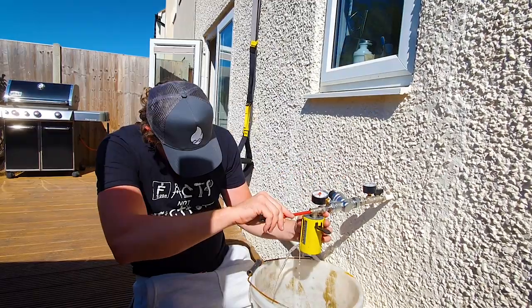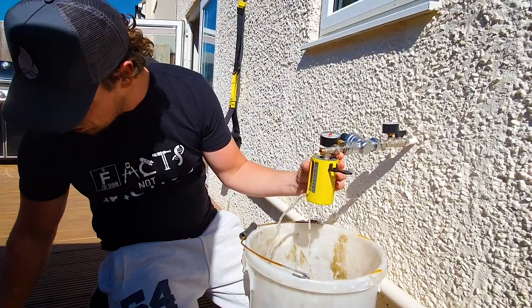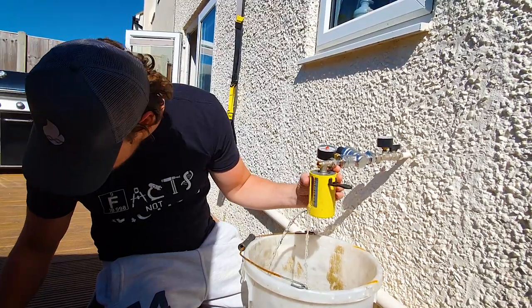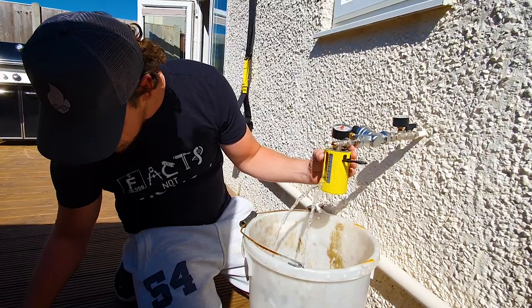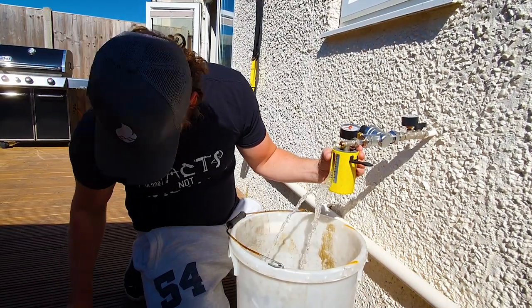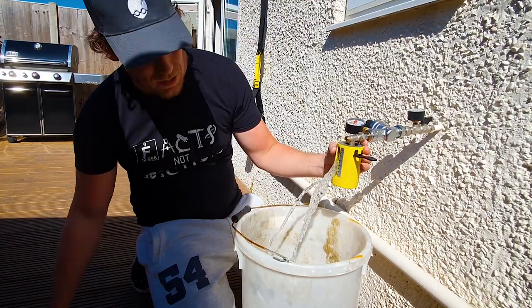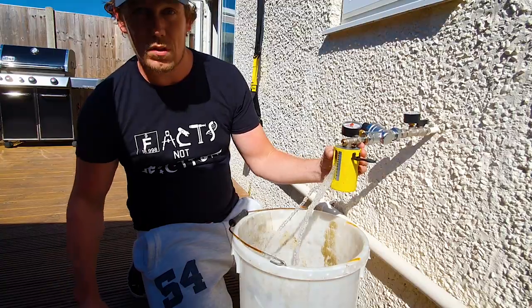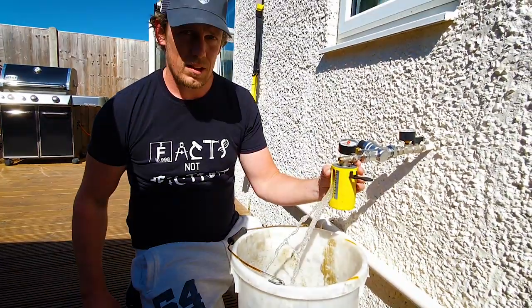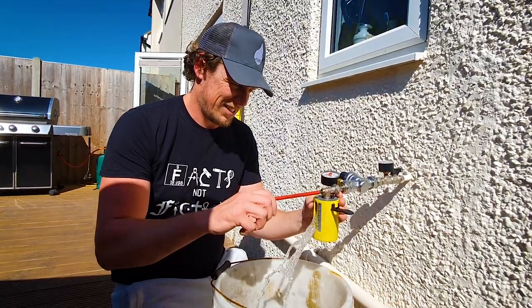Next we're testing the Danfoss valve. The flow goes up quite nicely through the turns - we get about six litres, then nine, ten, thirteen - and all the way open it maxes out at about thirteen to fourteen litres a minute. I'm pretty impressed with that to be fair. It's a nice even gradient.